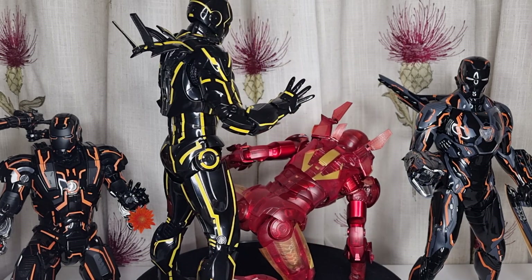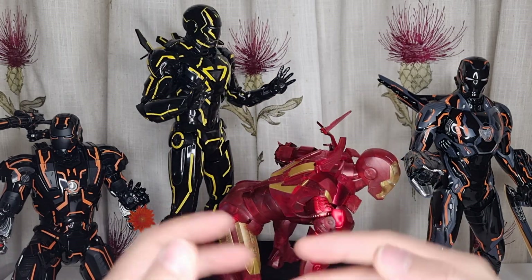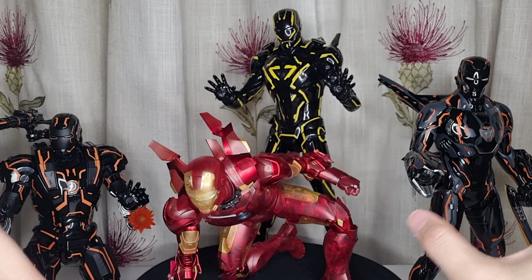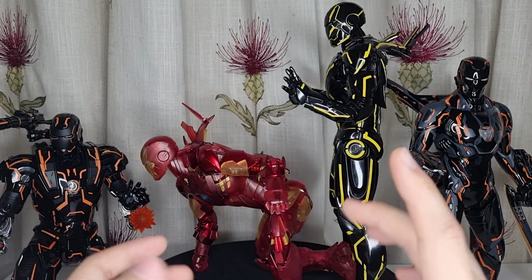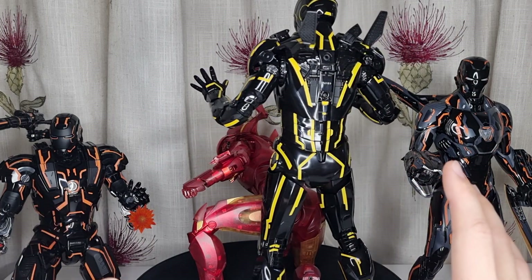I know that this guy can do a three-point landing pose just like the Mark IV. All the three Neon Tech figures you see here can all do the three-point landing pose, which is amazing. That's one of the main reasons why I decided I'm going to take that risk and see what happened.